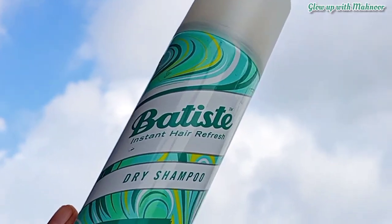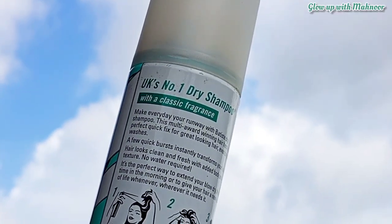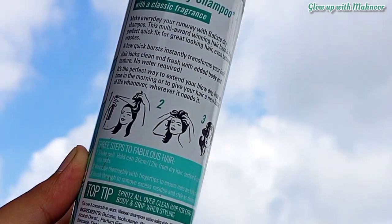I tried it. I haven't used dry shampoo before — this is my first time. So I didn't know exactly how it worked. Now that I've tried it, I will share my review with you.